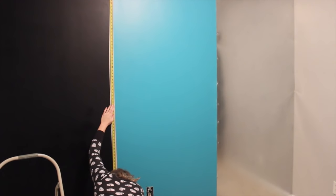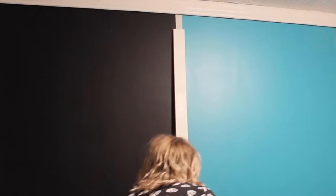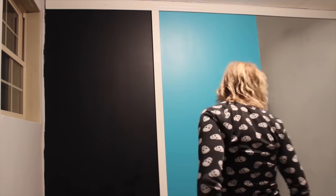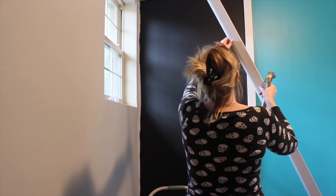And then to separate the chalkboard paint from the regular paint, and then from the paint to the galvanized steel, I just used MDF molding. I just cut it down to size and again I just screwed it into the wall, using my leveler to make sure that it was perfectly straight on all sides.